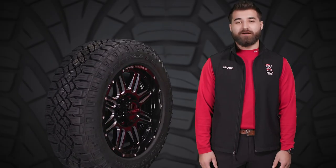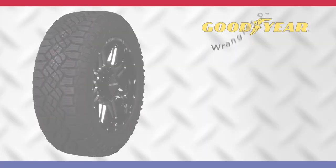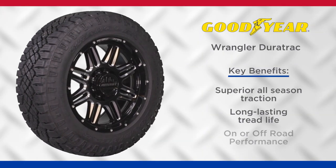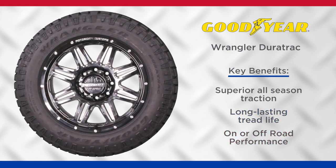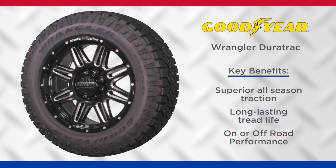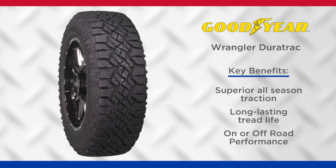Hi, I'm Brock from Bell Tire, and today I'm going to tell you about the Wrangler Duratrac from Goodyear. This is a hard-working on or off-road commercial traction light truck tire. It's built to deliver off-road performance plus confident on-road handling in a variety of dry, wet, or wintry conditions.